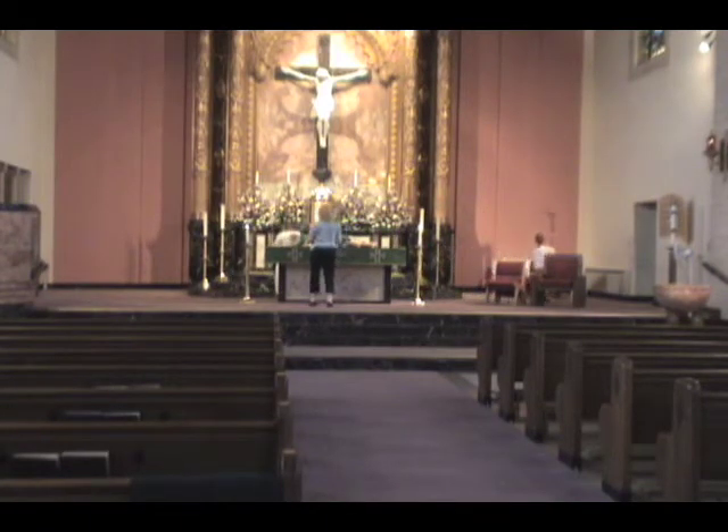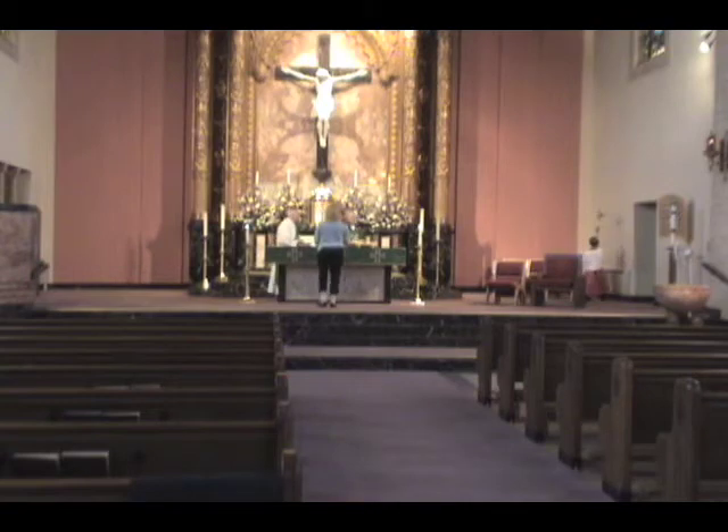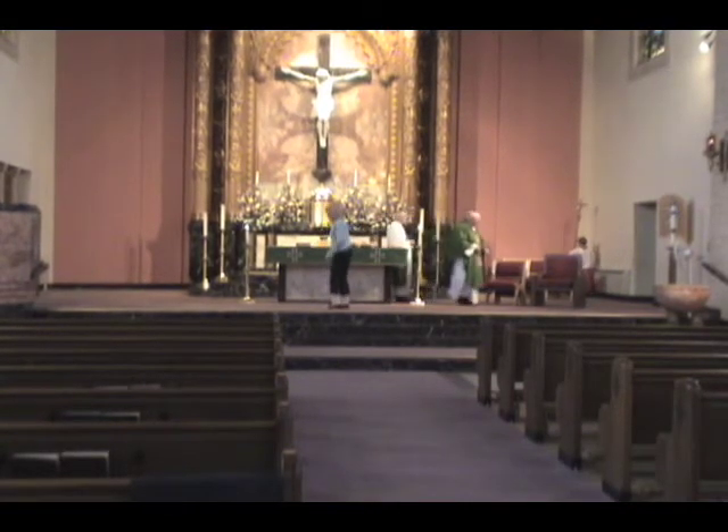Take a step back and now bow to reverence the altar. When you're done, turn and return to the Lector's pew.